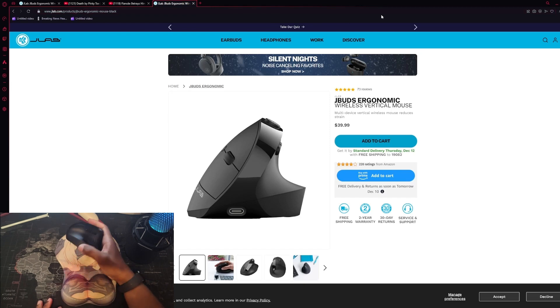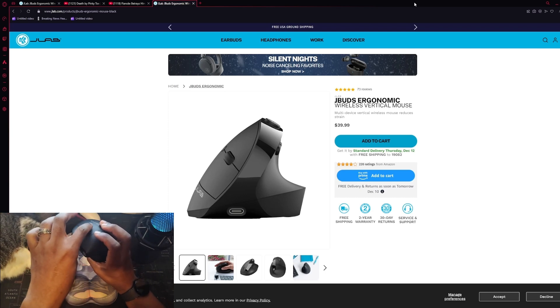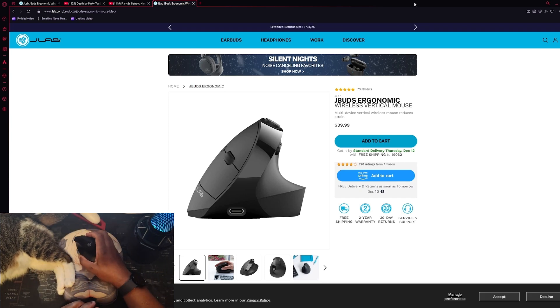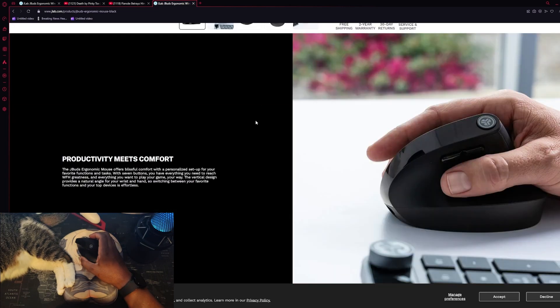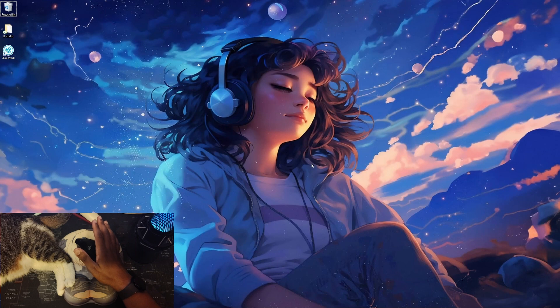Let me show you the presets for this mouse before we get into customization. There are seven buttons: left click, right click, and the DPI button with settings of 1200, 1600, 2000, and 2400 — each click cycles through them. Right now it's on 2400. See how the cursor is moving? That's 2400. Click once — that's 1600. Again — 2000. Last — 2400. The circular JLab button is also customizable, and everything except left click is customizable.